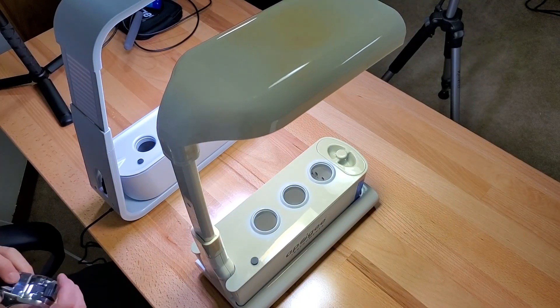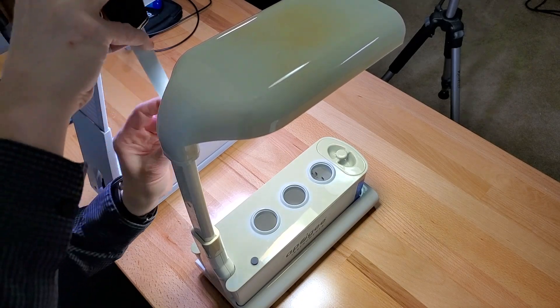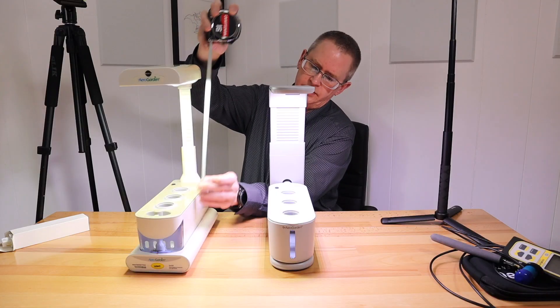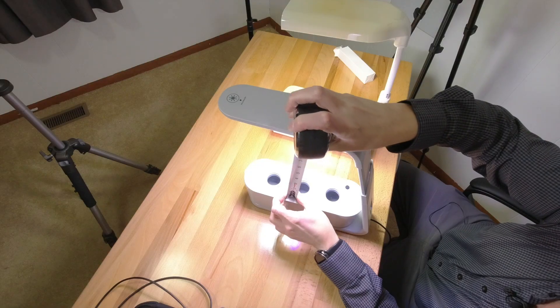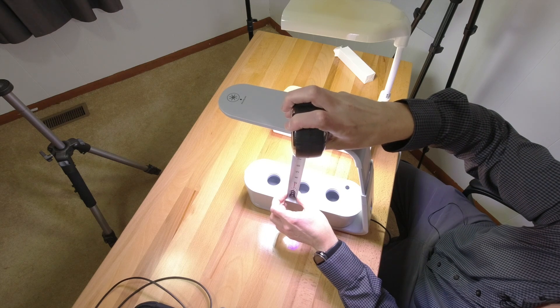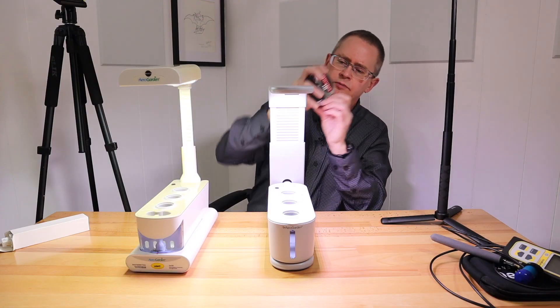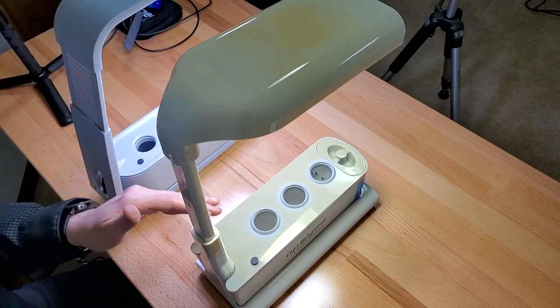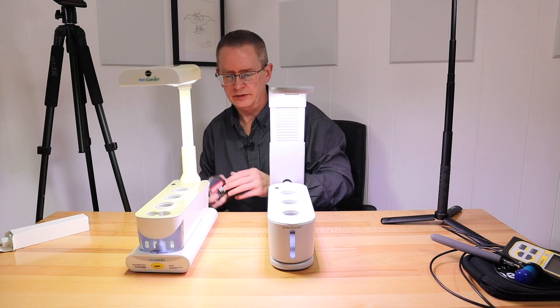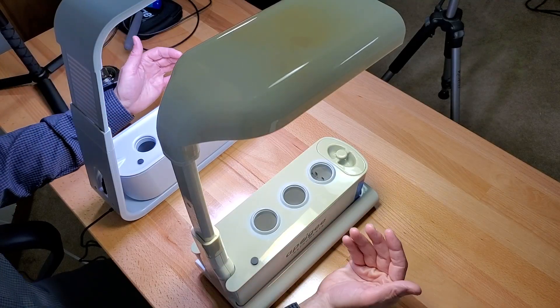I'll show you how high these go up. I think the distance at the raised height is about the same — about 10 inches from the bottom of the lamp to the deck. Actually it's nine and a half inches on the new one. The old one goes down lower and raises up higher, but it also sits higher because the base is a lot thicker, so that throws it off.